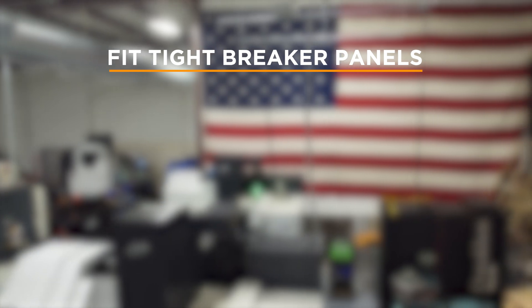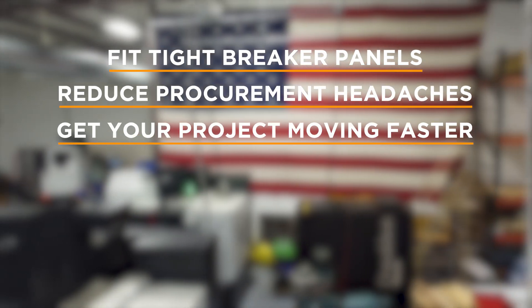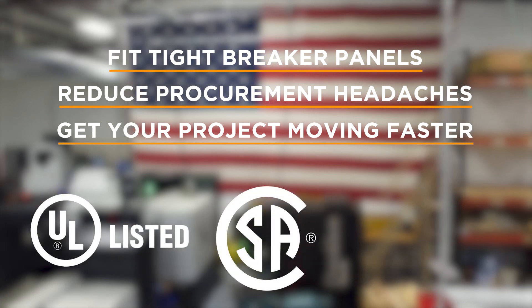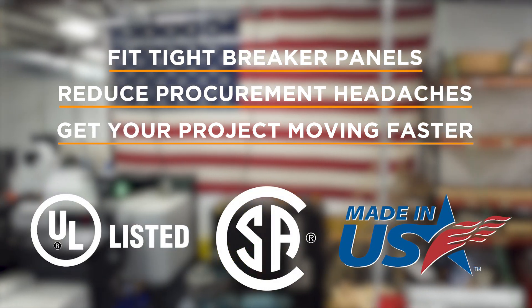These adapters fit tight breaker panels, reduce procurement headaches, and get your project moving faster. They're UL listed, CSA certified, and made right here in the USA.